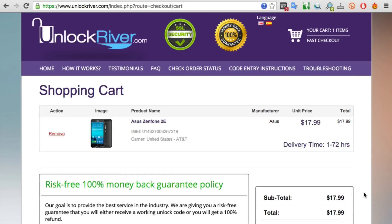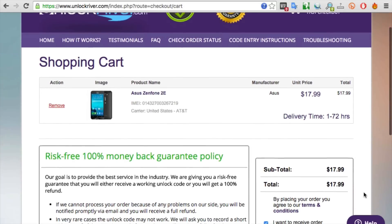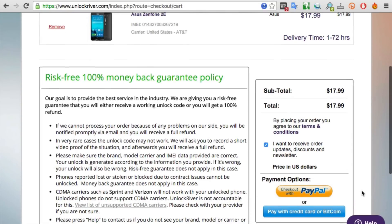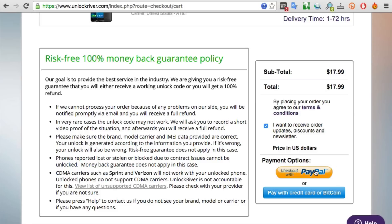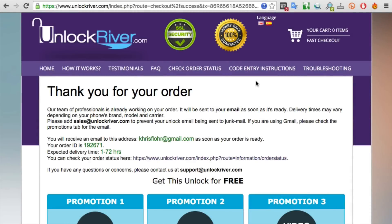Here you will get a summary of the order you are about to place. Check everything and make sure all the information is correct. Read all the information here — there's useful info you need to know before unlocking your phone, but don't worry, everything is safe. Once you have read everything, go ahead and place your order. If you did everything correctly and placed your order successfully, you will see a confirmation page. Now you just have to wait until they send you an email — it will take around 1 to 72 hours. Sometimes it's very quick, sometimes you have to wait a couple of hours more, but it will arrive eventually.